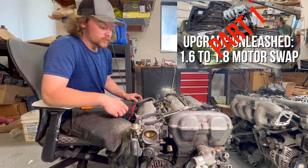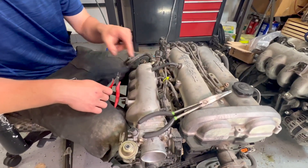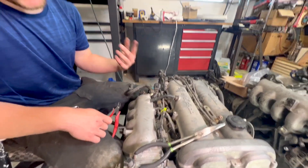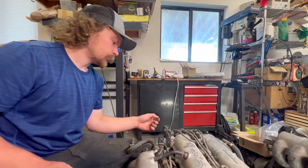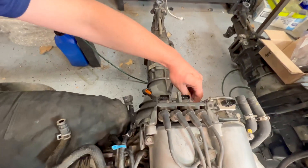Now that we got the throttle body situation sorted out, we need to peel off the entire 1.8 harness because we're going to have to reuse the 1.6 since we're reusing the ECU. So basically we're just going to disconnect everything.